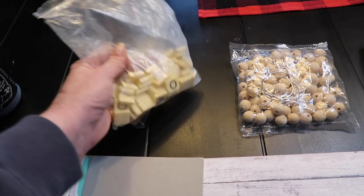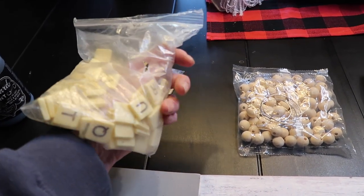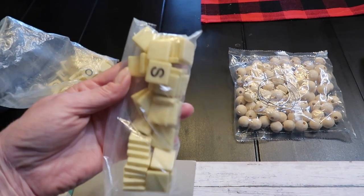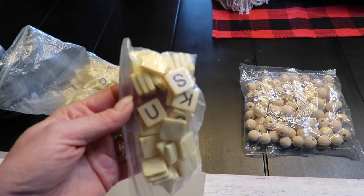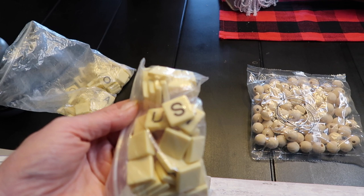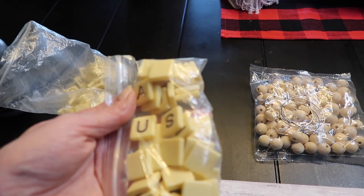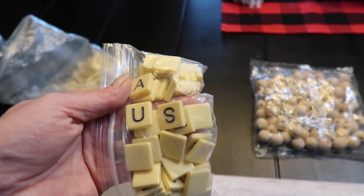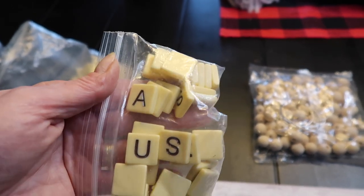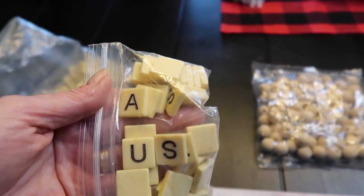The star of the show is going to be Scrabble tiles. A couple years ago I thrifted a big Ziploc baggie of these letter tiles, but you don't have to have a Scrabble game. You can buy these lettered tiles at Dollar General all the time — you get about 60 for $3 — and all the craft stores sell them too. They're called Alpha Tiles, there's different names. Even some Dollar Trees carry these little lettered tiles; they shouldn't be too hard to find.